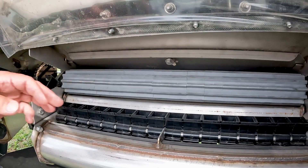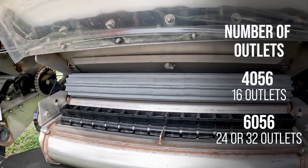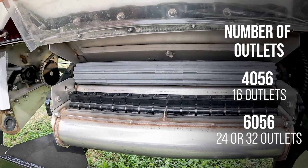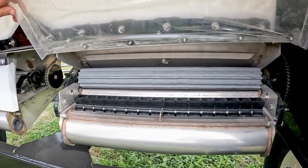Each one of these is equal to an outlet — that's the number of outlets that it has. Those outlets terminate on the other side and hoses are run.